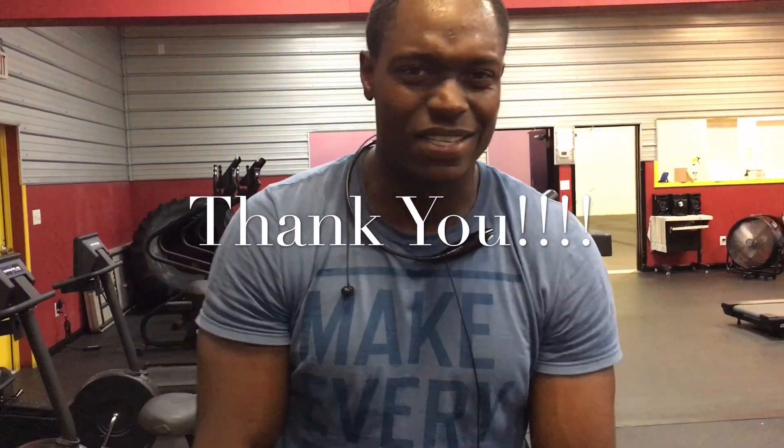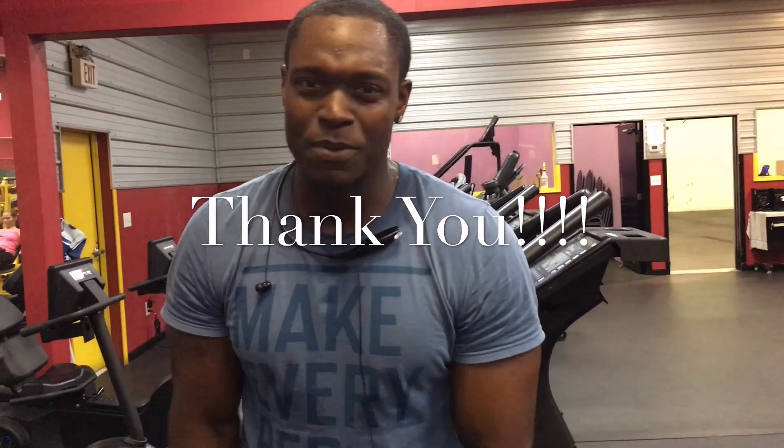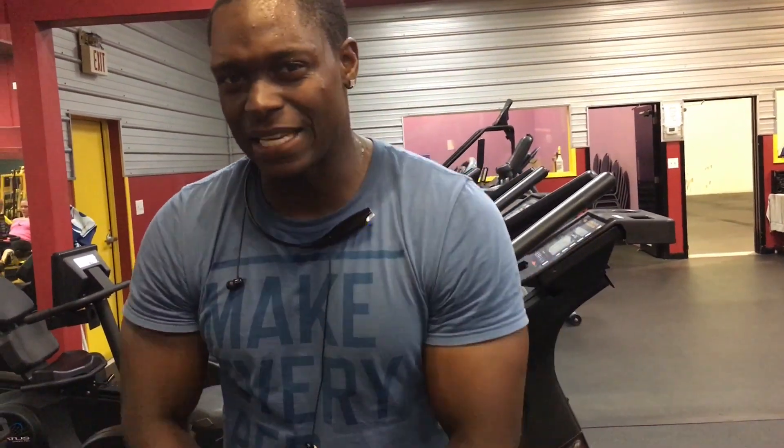Anyways, I hope you like this video. Don't forget to subscribe. Thanks to everybody that subscribed — I'm over 2,000. We're climbing, 10,000 is coming soon. Just keep getting them gains. If you need anything, y'all just holla at me. Stay true to your gains. Like, subscribe, holla at your boy.